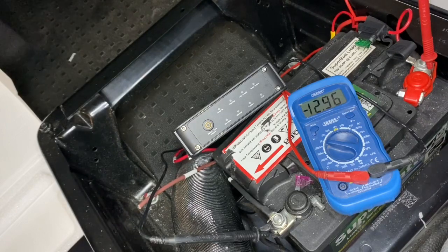There we go — the charger is completely turned off now and the leisure battery is perfectly full. Thanks for watching, and if you would like to buy one of these chargers please do get in touch.